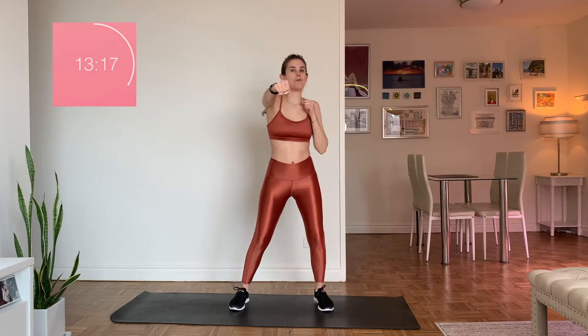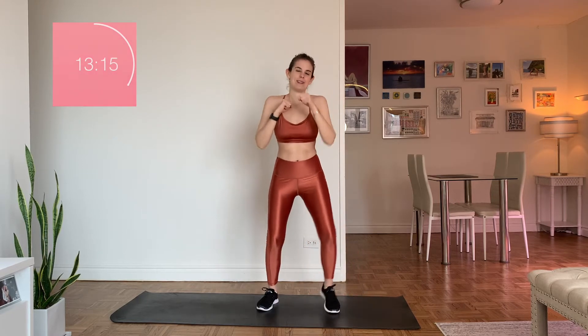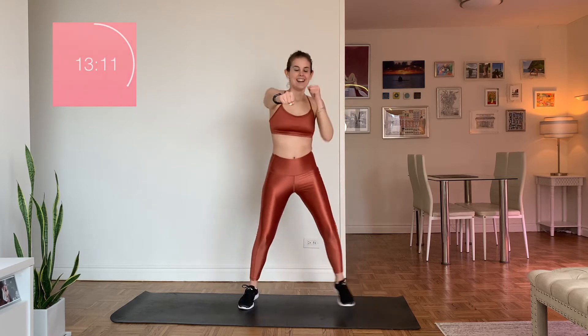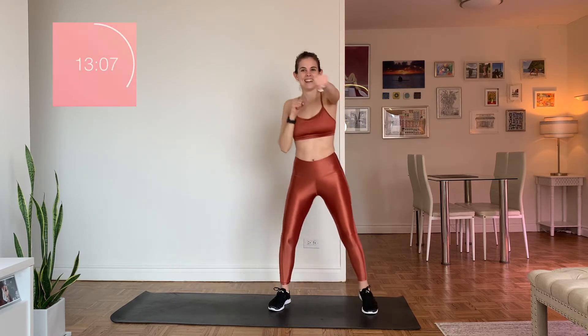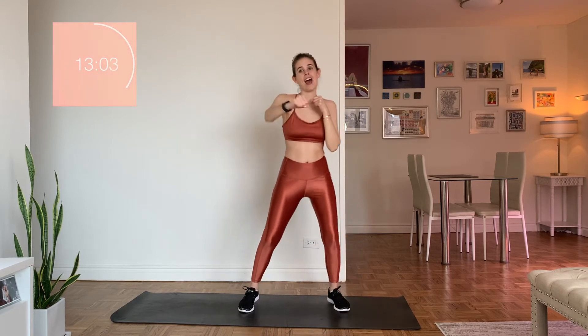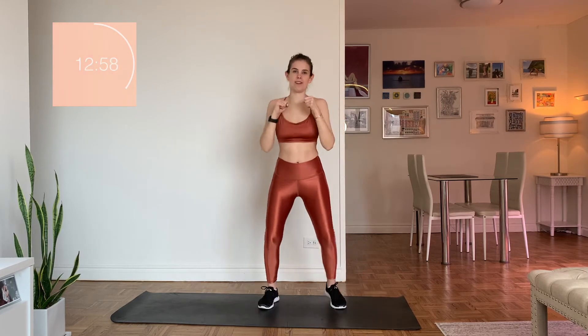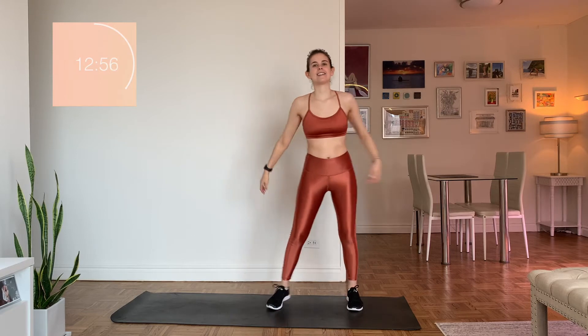You can always follow it up with a really nice 10-minute stretch — my 10-minute stretch video is awesome, but I do say so myself. We've got about 15 seconds — doing great. After this we're on to circuit two already, halfway through the circuits. Are you breathing? And rest.